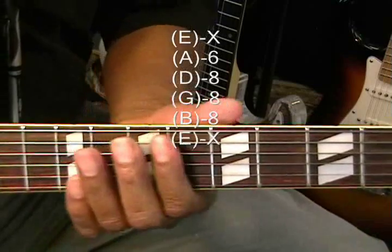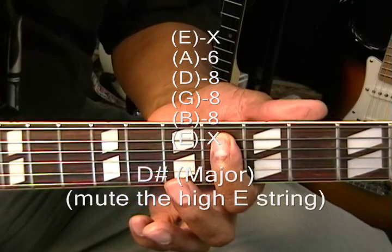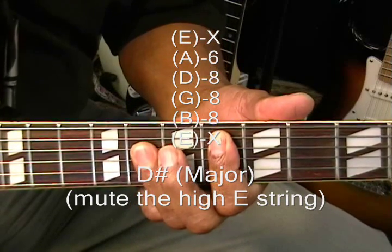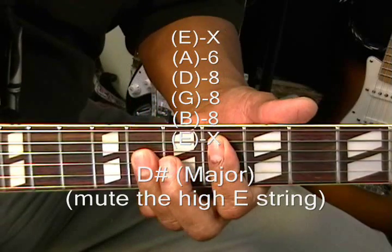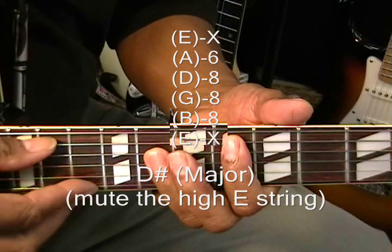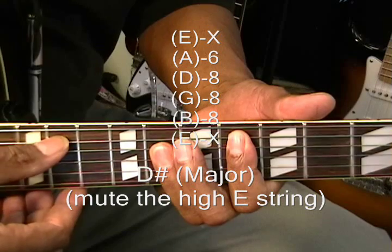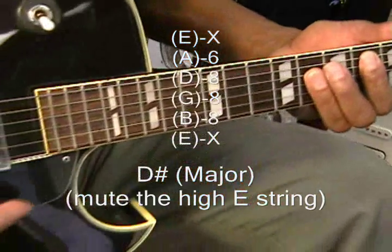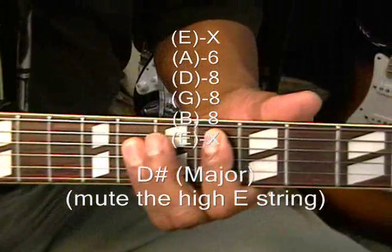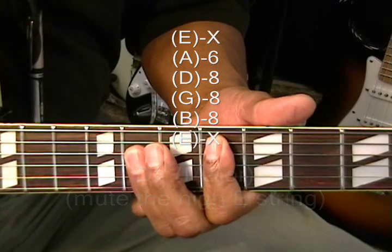Next we need D sharp major. We're going to go to the 6th fret on the A string and bar the 8th fret, barring the D, G, and high E strings. We're not going to play that high E string — you can mute it or just strum down to it and stop. If you do hit it by accident it sounds alright, but we want that pure D sharp major chord.